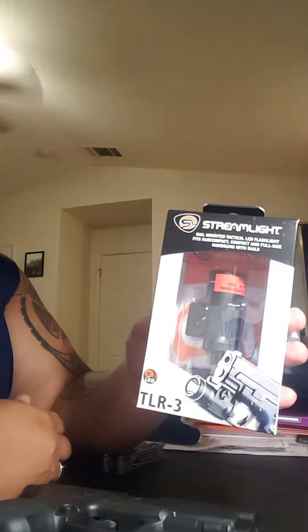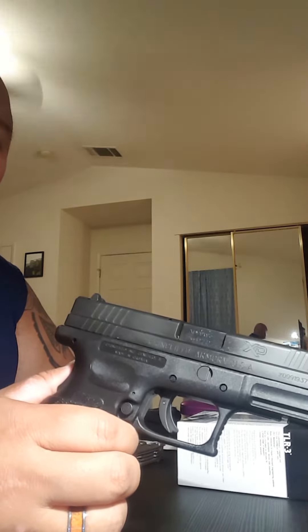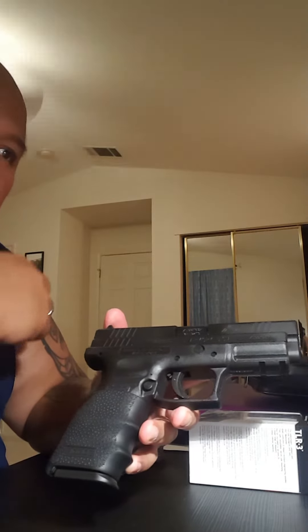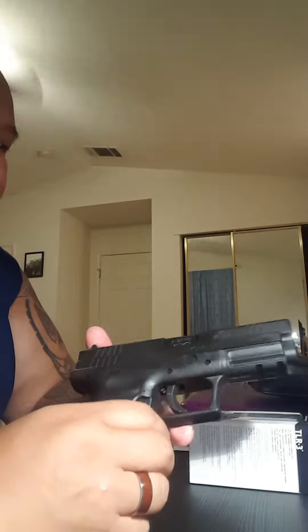Hey YouTube, this is my unboxing and review of the Streamlight TLR3 weapons light for my Springfield XD9. I had an NC Star, one of those cheap lights I got on Amazon for about $35-$40. It actually worked pretty well — I brought it to the range, got about 200 rounds with no problem. But then I thought about it more and said, if I'm going to be relying on this for my family's life, I should upgrade the light.